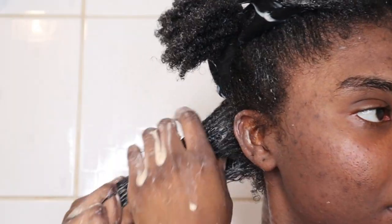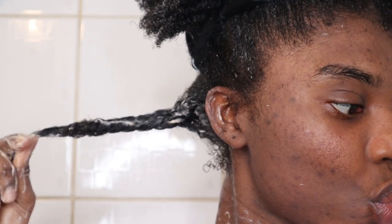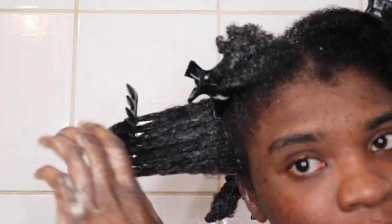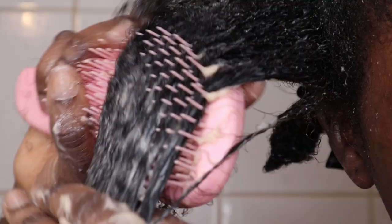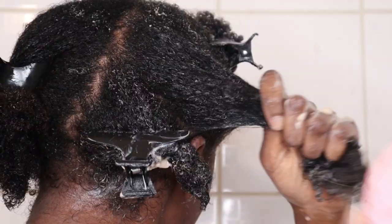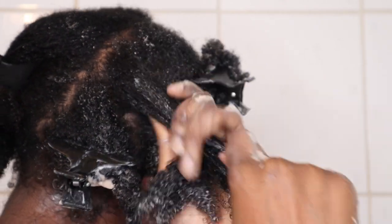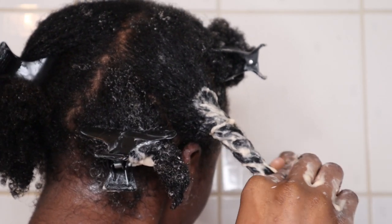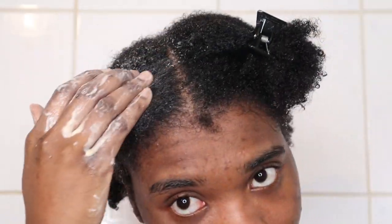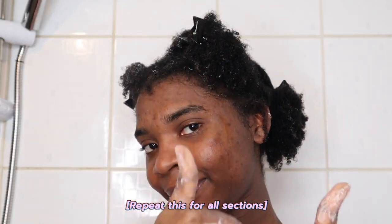The curls are popping! I then repeat this for all of the sections of my hair.